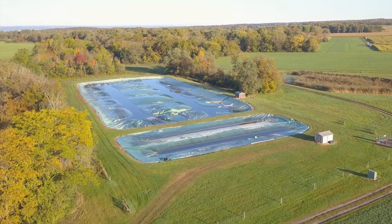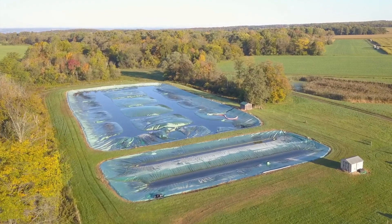As soon as the cover was installed, the odors went away. Basically, from the time the manure leaves the cow, it never sees the light of day again.